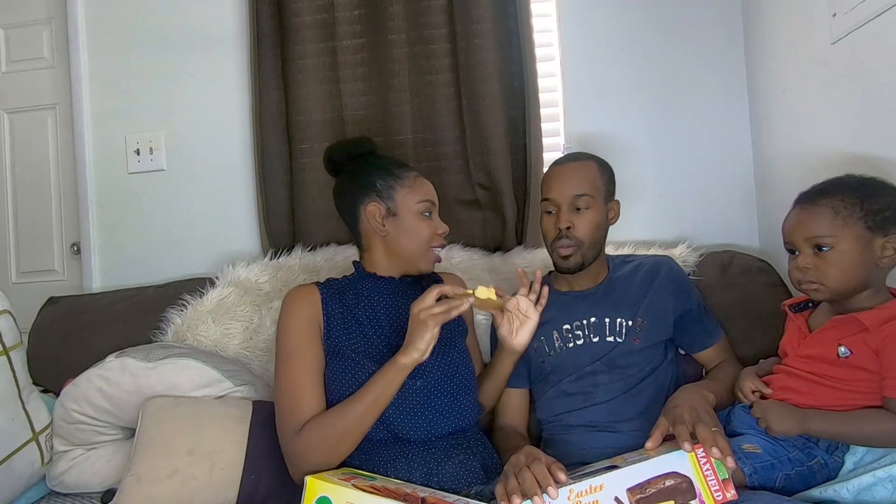So guys, the second bun we are going to be eating is the Honey Bun. This is the Honey Bun, and it's the first time we've ever tried Honey Bun. First time! So guys, I'm really curious — let's bite into it.